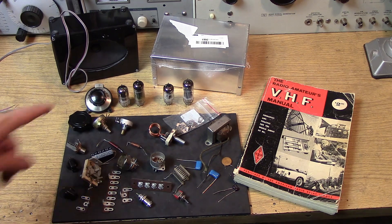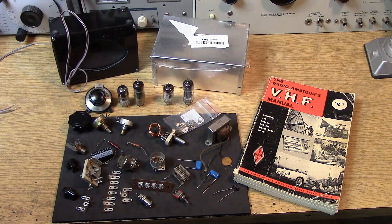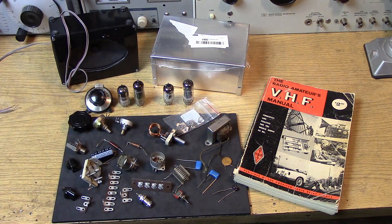You'll notice right off the bat I've got two sets of tubes. The first set is a six-volt option, and this uses the 6BZ7 and 6BQ7 VHF dual triode along with a 6AW8 triode pentode. So there's your six-volt lineup.